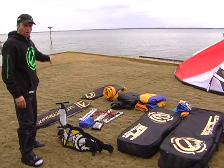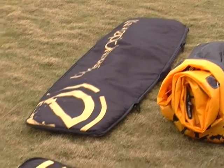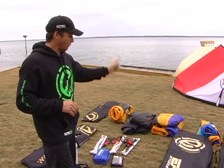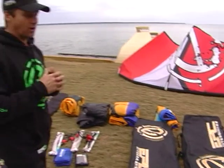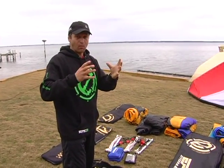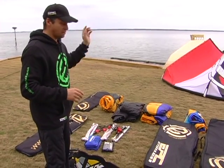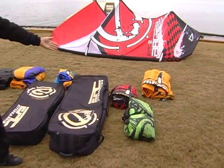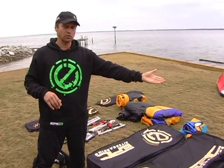I'm bringing two twin tips: the Spartan 129x39 and the Droid 135x41. The place I'm going is windy — never below 12 knots — so I don't need the Oxygen or the Infinity kite. I'm bringing Screamers: the 14, 12, 10, and 7 — for big air and free riding since the spot has waves and flat water. I'm also bringing the Renegade 9 and 11, plus the Judge 11 because people always want to try it.